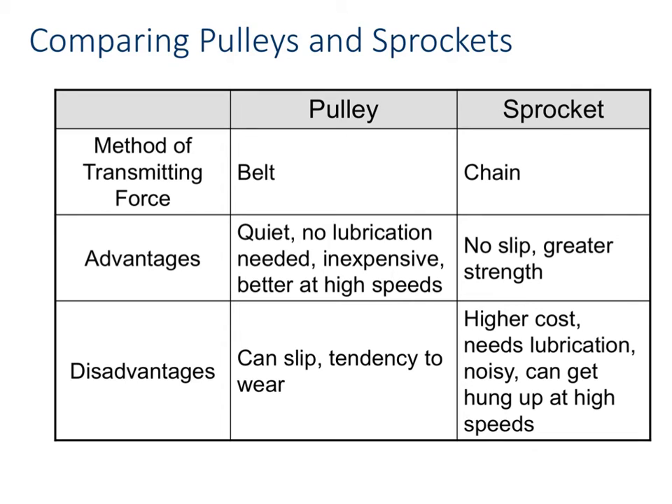With the pulley, it's just like the sprockets — you can put more than one thing along that belt. You don't only have to have one like shown in the video, but you could have more. Just like with sprockets, you'd be able to have more than just the driver and the driven.